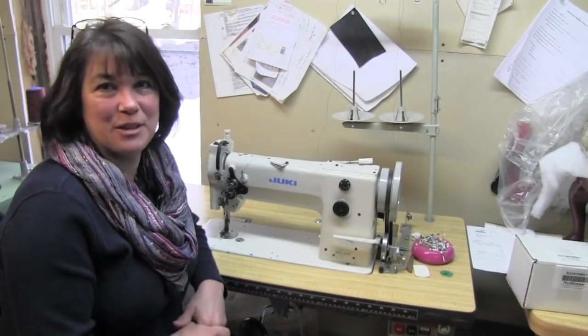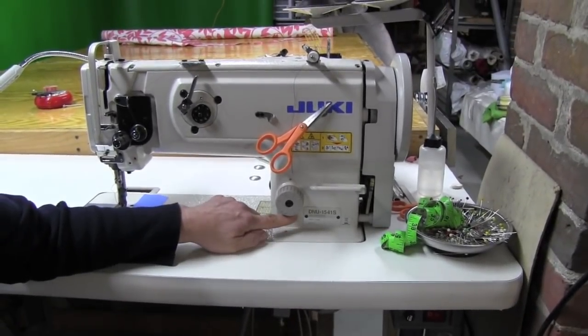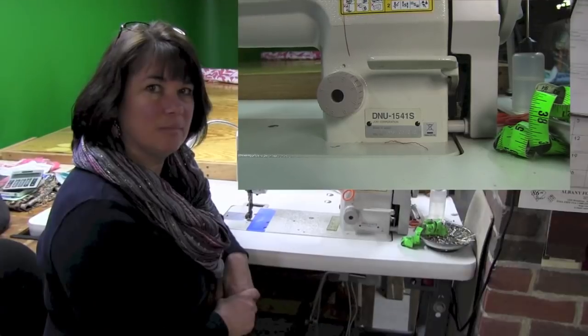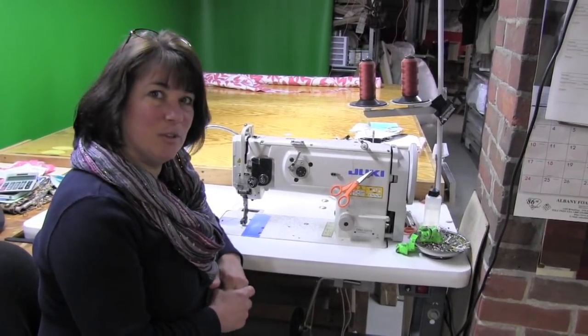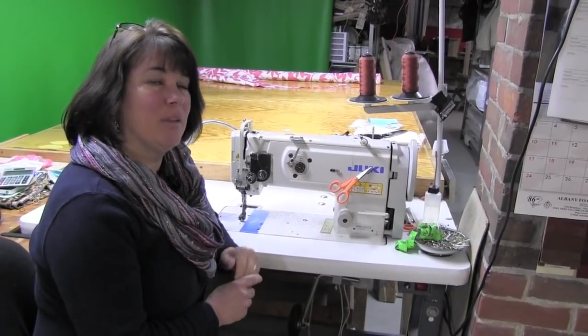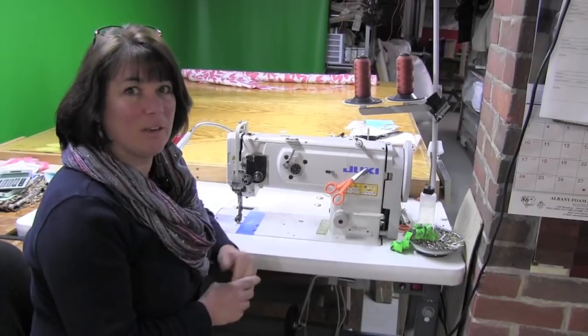This one here was the first new machine I ever purchased. This is the Juki DNU 1541S. This machine is also a walking foot machine. It's a newer model than the other Juki that I just showed you, and this one is also used for the cushions as well as the slip covers. It's a workhorse again, but the only difference with this machine is it's a lot more quiet so you don't hear the motor running.